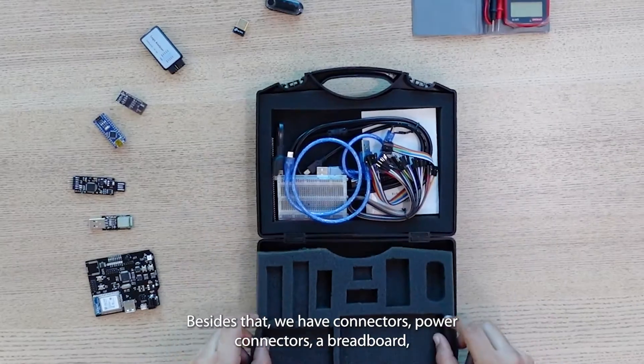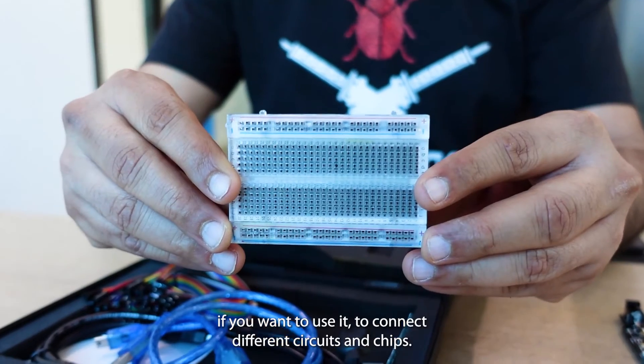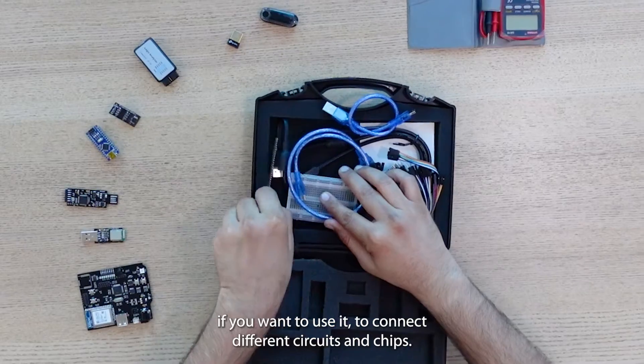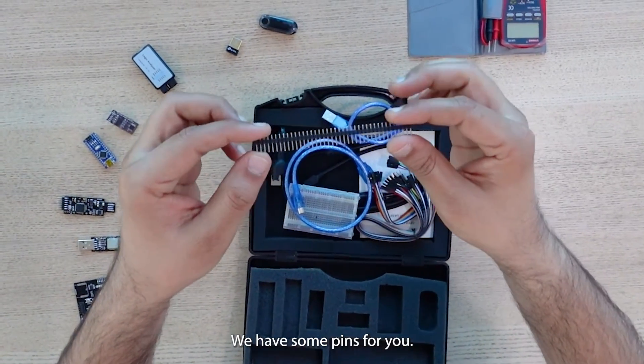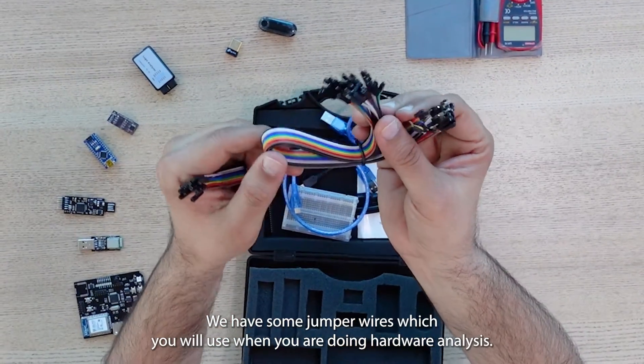Besides that, we have connectors, power connectors, a breadboard if you want to use it to connect different circuits and chips, some pins, and jumper wires which you will use when doing hardware analysis.